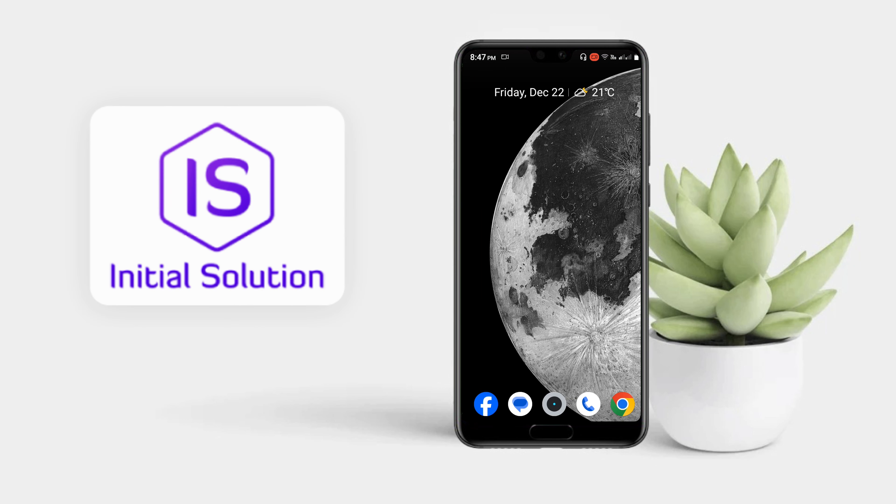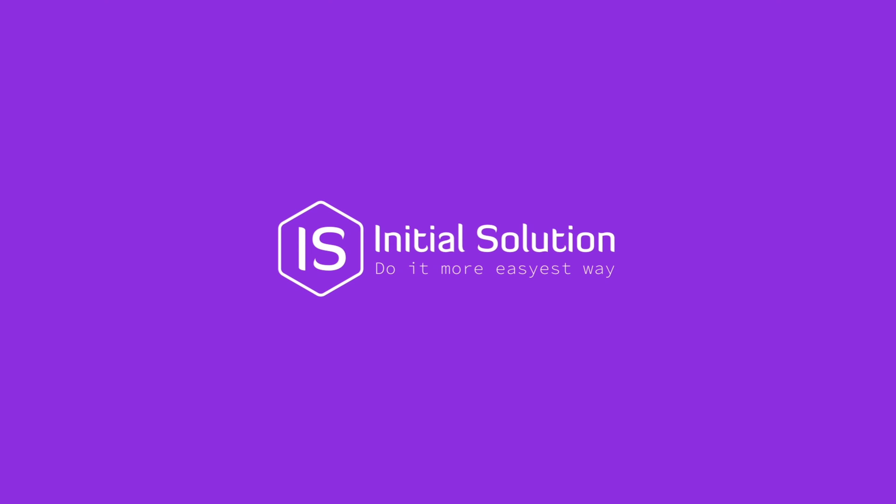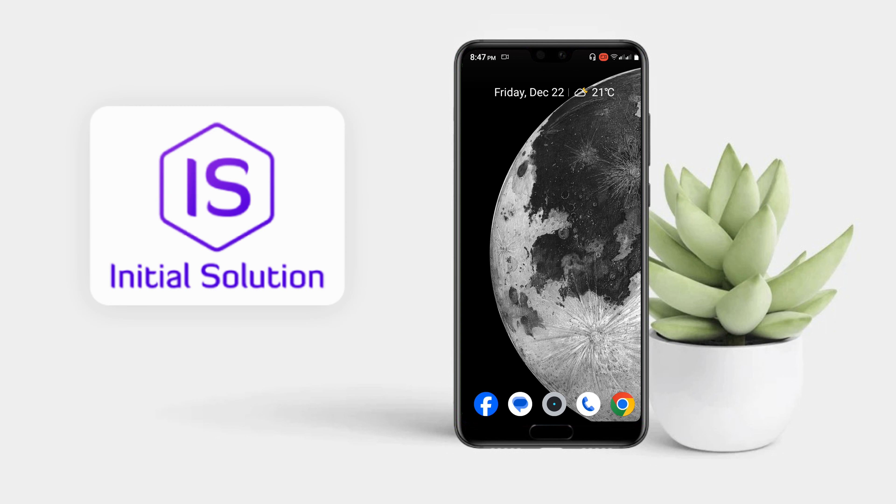Hey everyone, welcome to my channel Initial Solution. Today in this tutorial I'm going to show you how to take a screenshot on Android. I'll show you four to five ways.